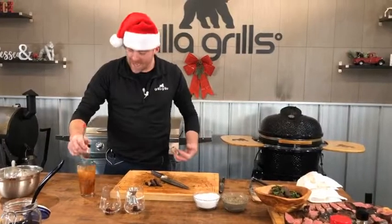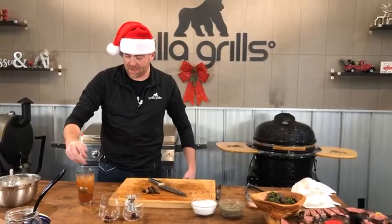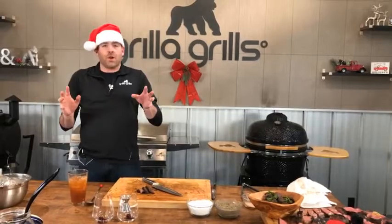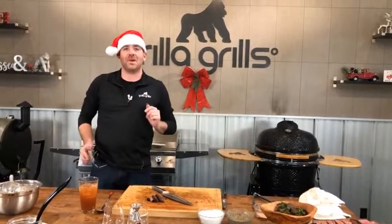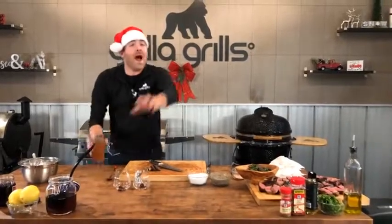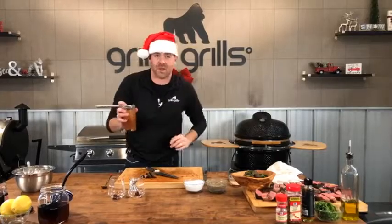After we finish up here today, I'm going to jump on a plane and fly to Philadelphia. While I'm there Monday afternoon, Grilla Grills is going to Gino's and Pat's to settle the dispute once and for all — who's got the best cheesesteak, who invented the whiz, which store actually started putting the whiz on there. We're going to figure out which one is best, Grilla Grills style from Philadelphia.